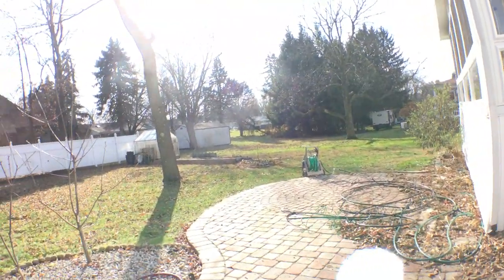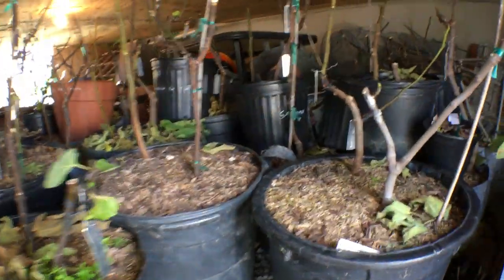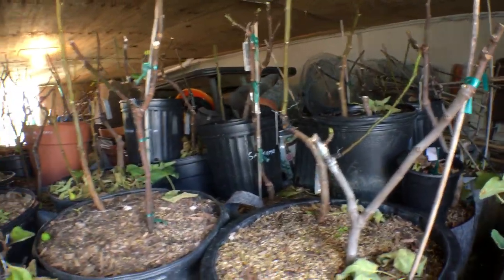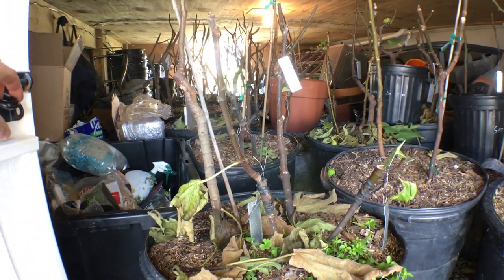Right now we're taking those pots out of that corner and putting them in the greenhouse. We're also putting them underneath the sunroom. A lot of my trees were already in here in preparation for that 13 degree low.